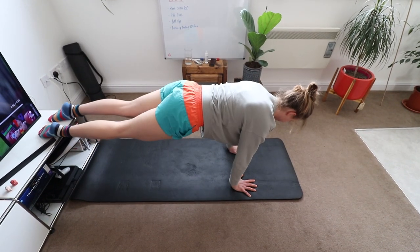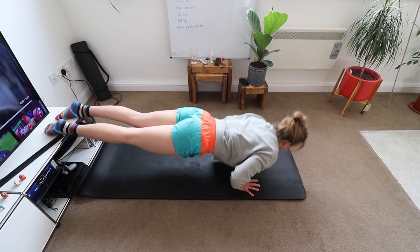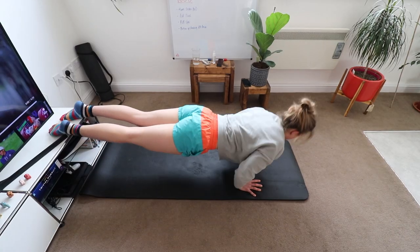Number four: the feet-elevated press-up. Elevating your feet increases the amount of resistance on your upper body. I'm not very good at these yet so I need to practice, but it's a great way to build press-up strength. It also mimics a handstand push-up — the higher you lift your feet, the more it resembles a handstand press-up. How cool would it be to do a handstand push-up?